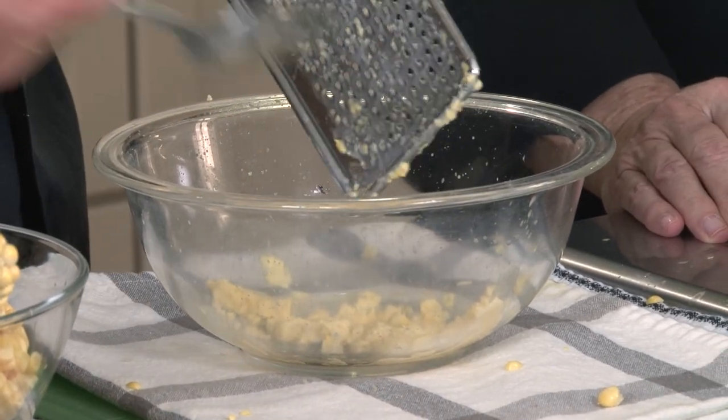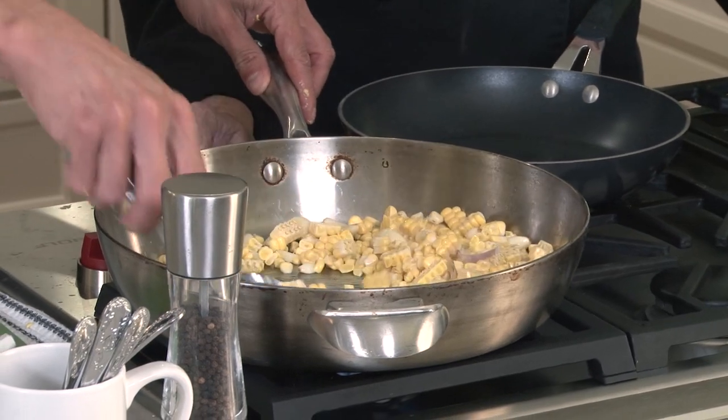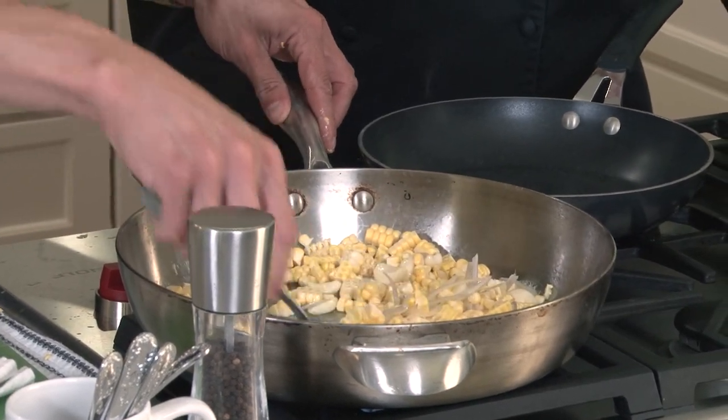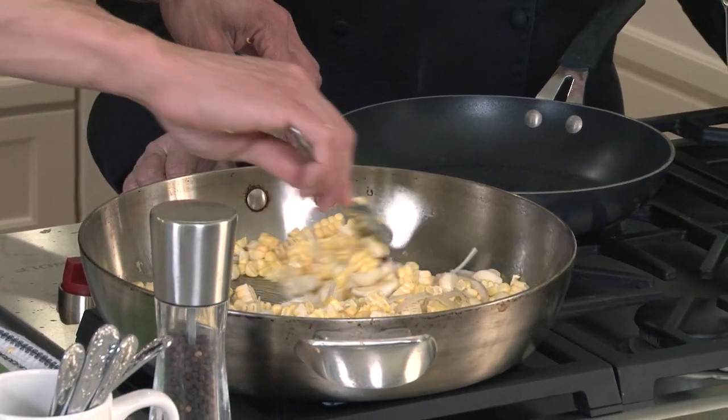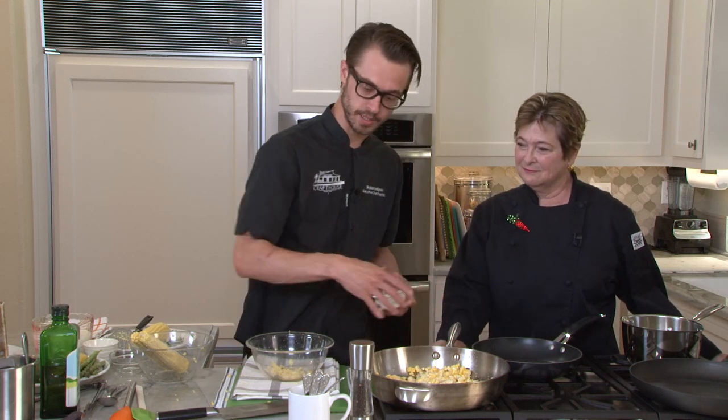It's a substantial amount of corn goodness right there. You've got to get it all in your dish. We're going to add some of that corn we just cut off the cob. It already smells good. Summertime is my favorite time of year, simply for corn. You can go super savory with it, you can go sweet with it, you can do dessert with it — it's corn, it's fantastic. A little bit of salt and pepper in there just to help everything break down.